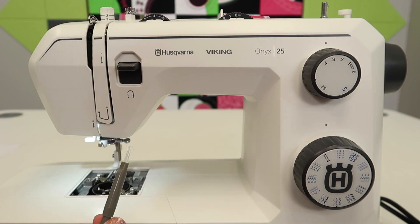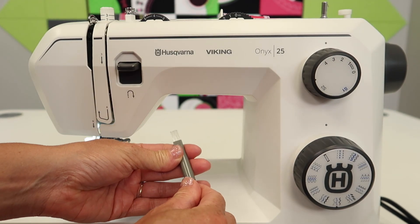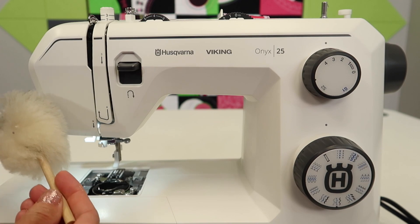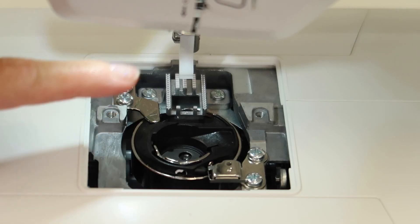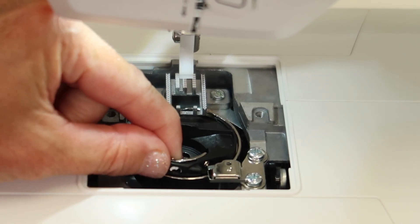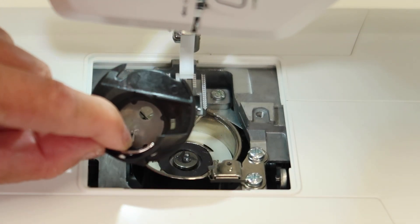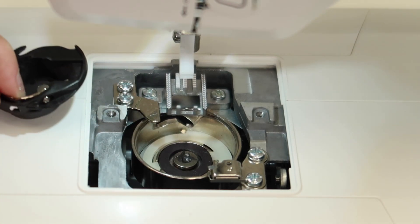You do have a brush that came with your machine — it's on the other end of your seam ripper. Sometimes I use something like a wool duster, which is like a Swiffer for your sewing machine. Next, this is your bobbin case. You can give it a little twist and lift it up and out. I'm going to show you the trick for getting it back in once you're finished cleaning.